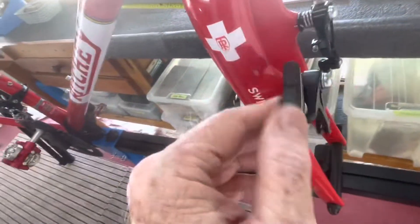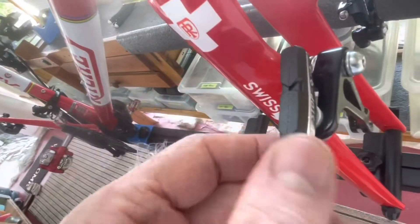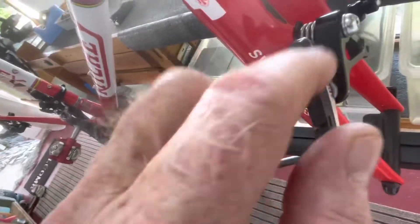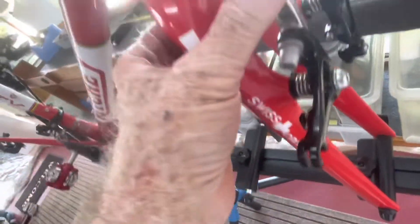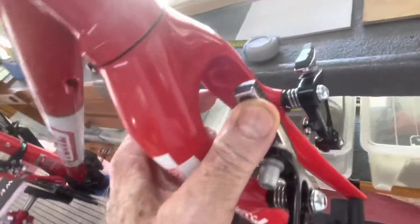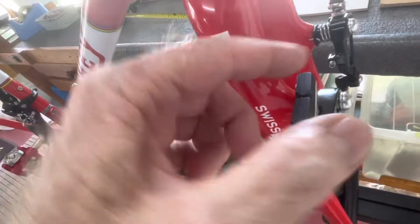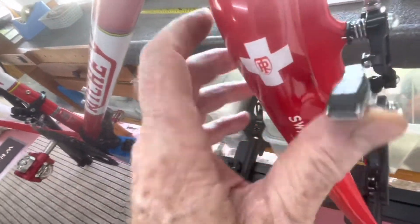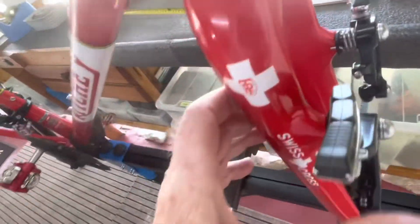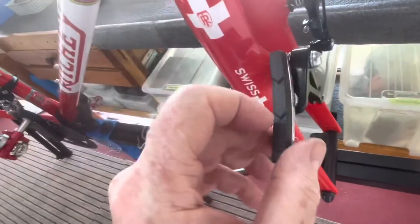These are the Cool Stop brake holders and pads for the cantilever brakes. The cantilevers will go in that position and then I'm going to rotate this way, obviously. But if I do that now, the end of this thing is going to hit on the inside there — that's why it's set up like that. Not ready to do it yet.